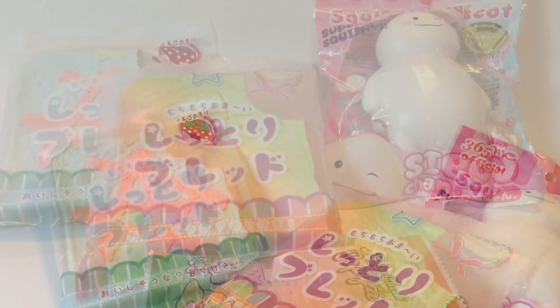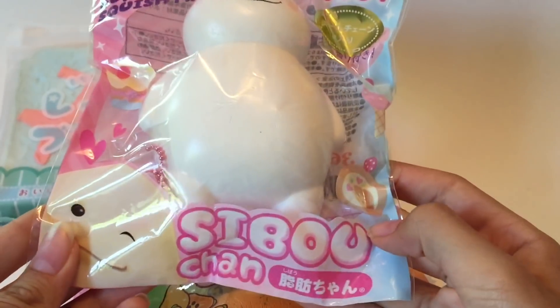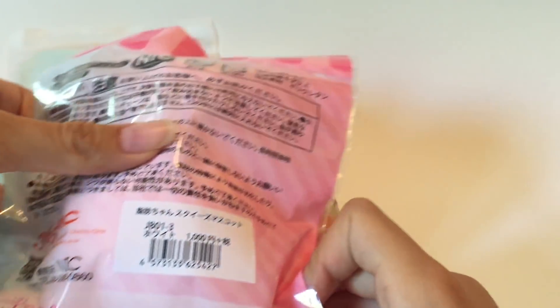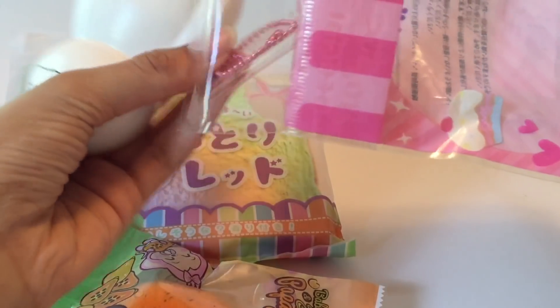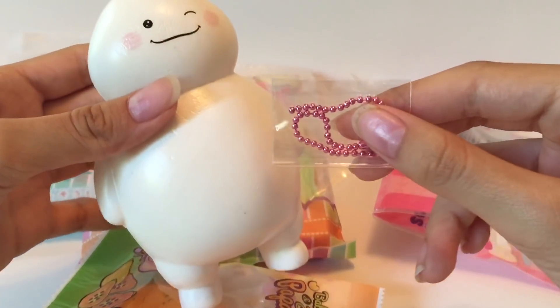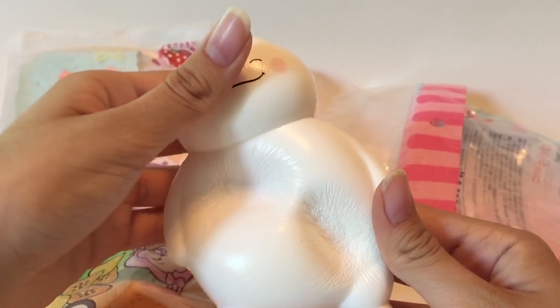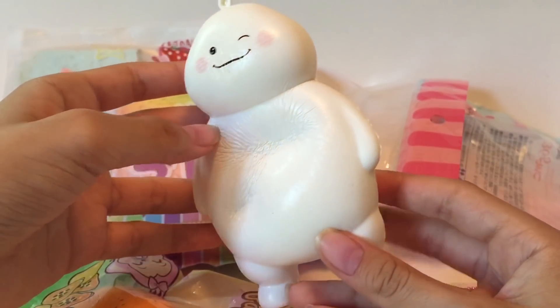Next up we have this Cibuchan — sorry if I'm not pronouncing this right. It's really cute, look at that face. There are a few other kinds with different colors and expressions. It opens up from the back, and here's the keychain — it's just pink. It's really soft with kind of a smooth, slightly shiny feel to it.